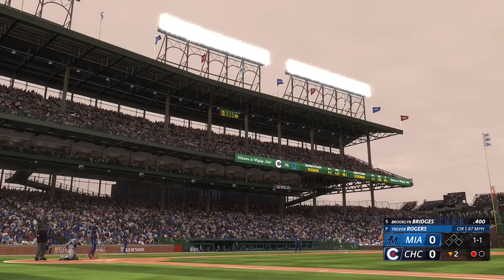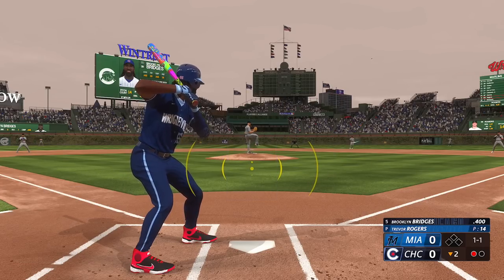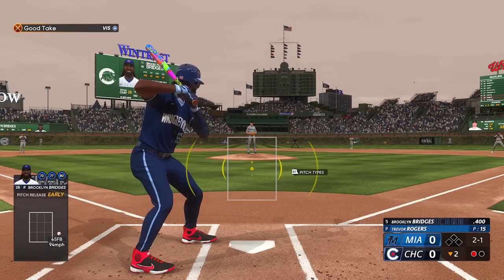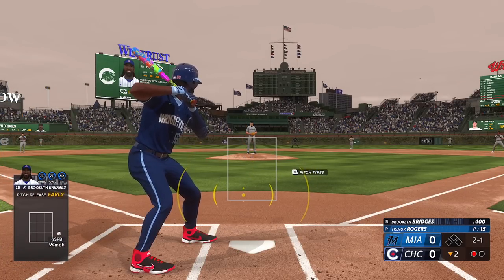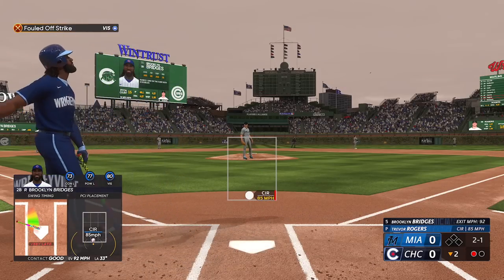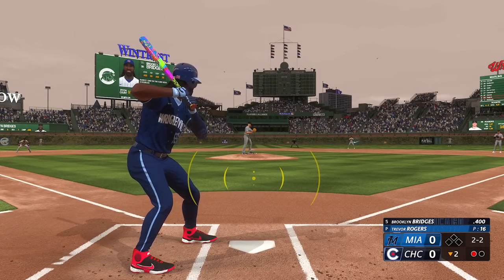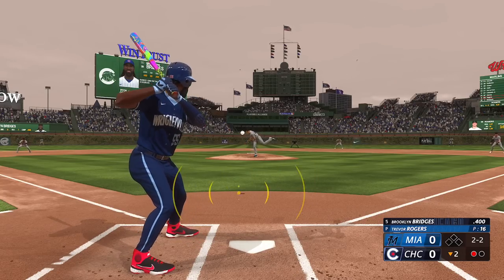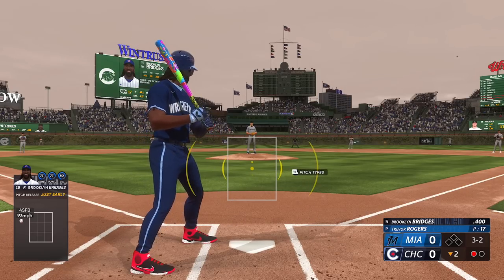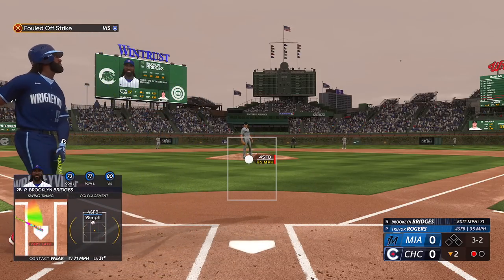Holy moly! I better not strike out out here now. This is the first time that I'm using this, so I have no idea really what to expect, but I'm not swinging at just anything — they gotta make sure that thing is in the strike zone. I'm getting a piece of that one, but my swing timing was a little bit off. At a 2-2 count, throw that thing in the strike zone. I'm starting to get used to this — how was that not a home run?